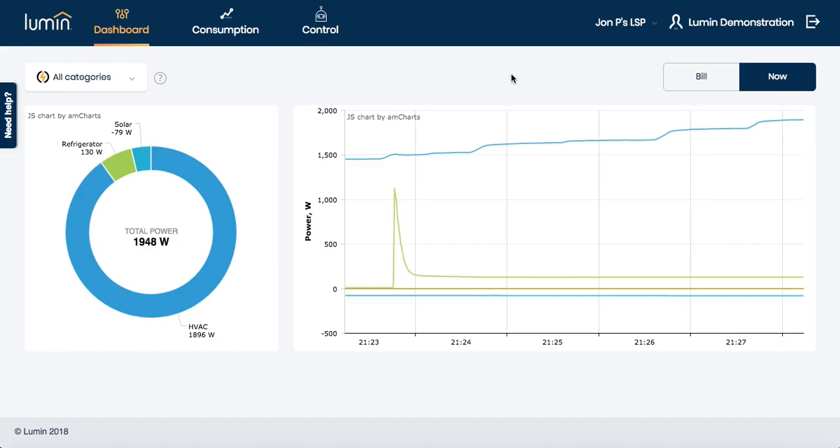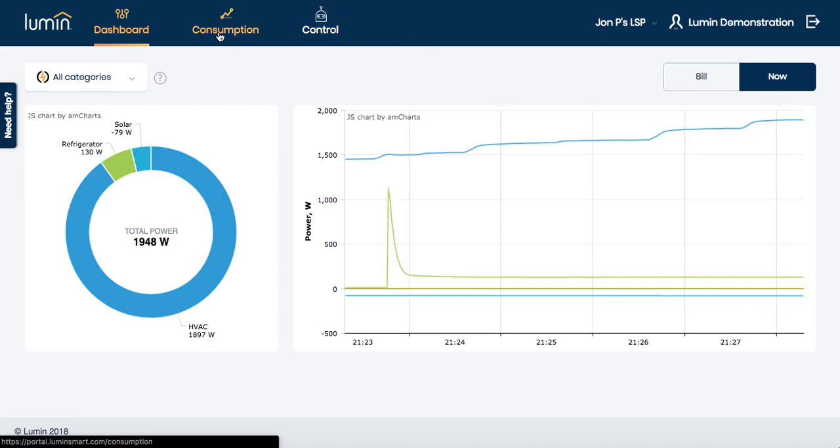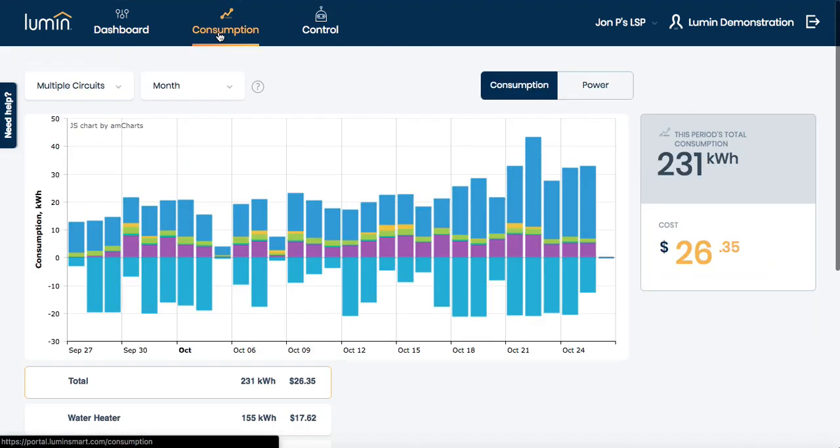Now, if you want to take a deeper dive into what's been driving that bill breakdown, we can take a look at the breakdown of consumption day by day. This is where habits and their consequences really start to show up. If you have high standby or vampire loads, that's also going to show up here. It's a helpful reference to track progress as you implement schedules or work to change habits.